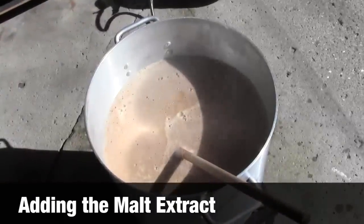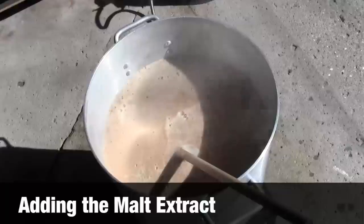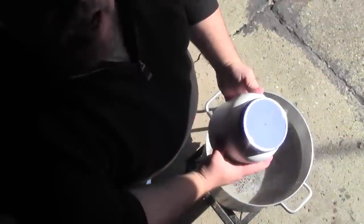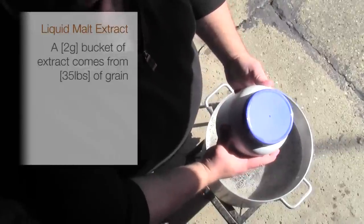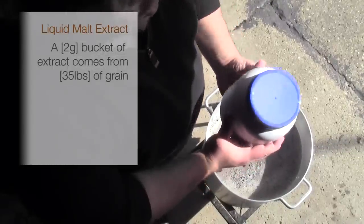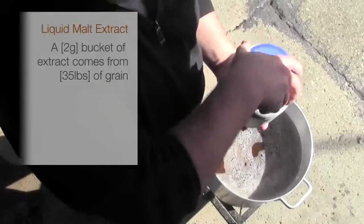As you can see, the beginning of our wort is now coming close to a boil. So we're going to let it reach a full boil, and then once it does, we're going to cut out the flame. What we've got here is the malt extract, which is basically the grains that have been converted in a factory, and it turns them into a thick syrup.